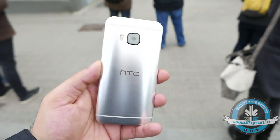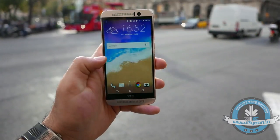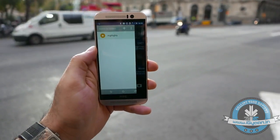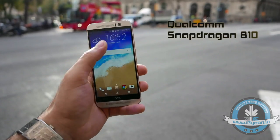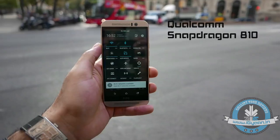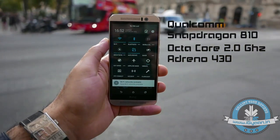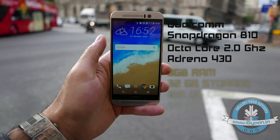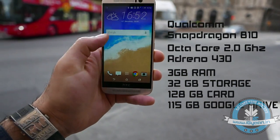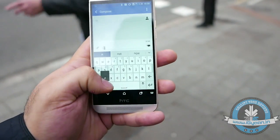It's also slightly hefty and weighs in at 158 grams. Along with the new design, the HTC One M9 also runs new-gen hardware. You get a Qualcomm Snapdragon 810 system-on-chip, which is a 64-bit chipset, an octa-core 2GHz CPU, an Adreno 430 GPU, 3GB of RAM, 32GB of storage, 128GB microSD card compatibility, and 115GB of Google Drive bundled with each unit of the HTC One M9.